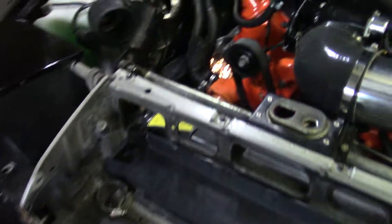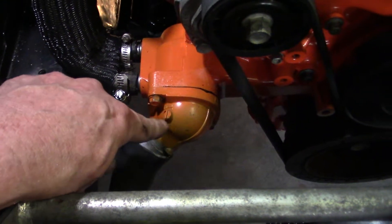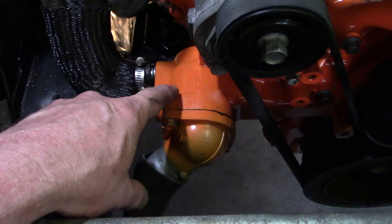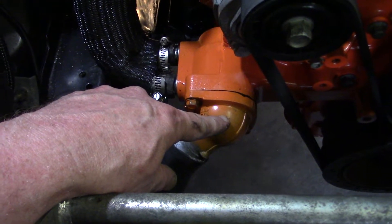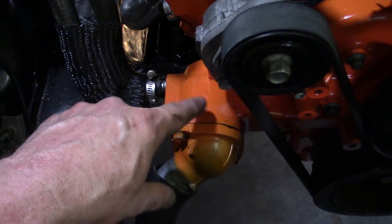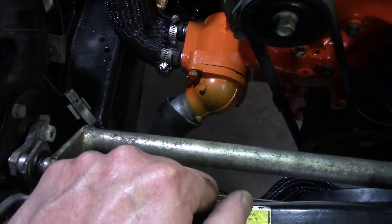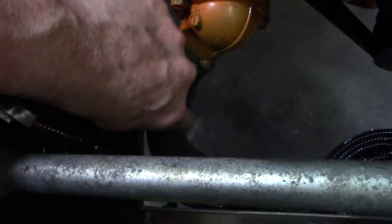I addressed our thermostat housing — other than having some crud in there, I don't know what was wrong. What we did was clean the rubber seal up really good, cleaned the surface of this really good. The water pump was perfect, nothing wrong with it — it's a new water pump — so we just put a light smear of black silicone on both flat surfaces to see if we can get a better seal.